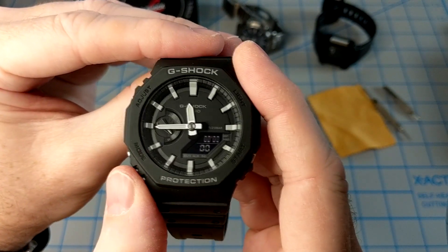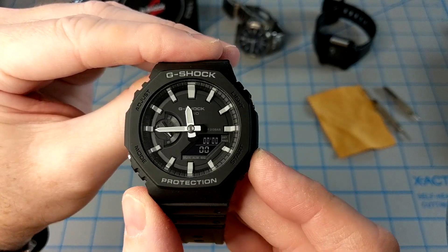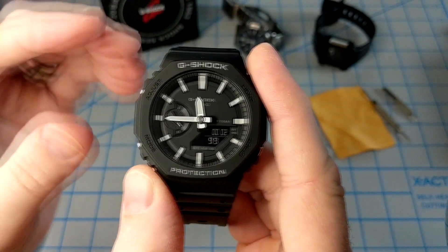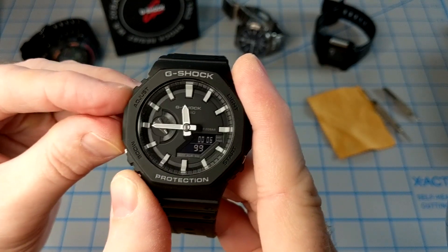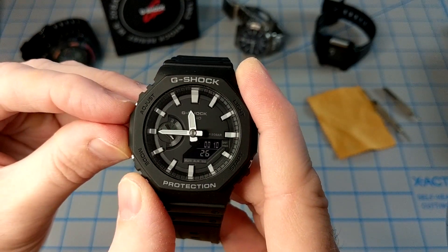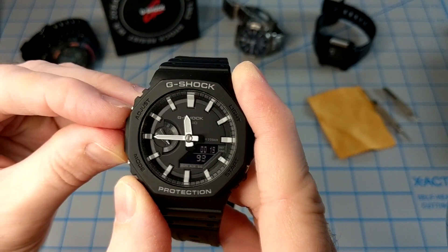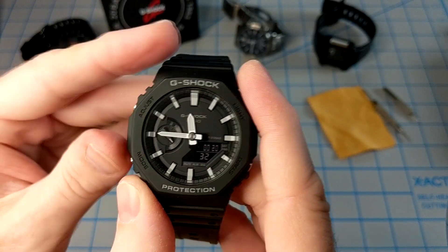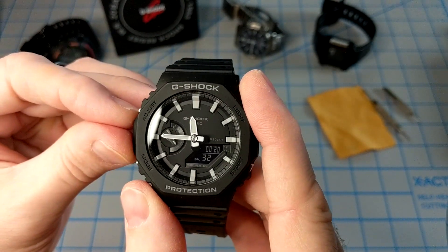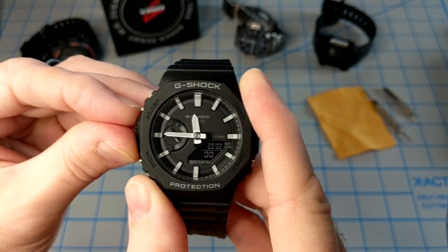Press the C button again and you've got stopwatch mode, which counts up to one one-hundredths of a second. What I like about the stopwatch mode is that it has two split times. You start the timer with the D button, then get your first lap by pressing A. You can then press A again to capture the second split while the watch continues counting in the background, and pressing A again will reset it.